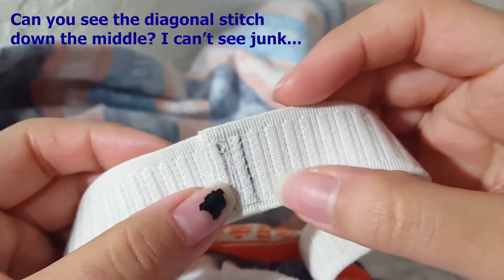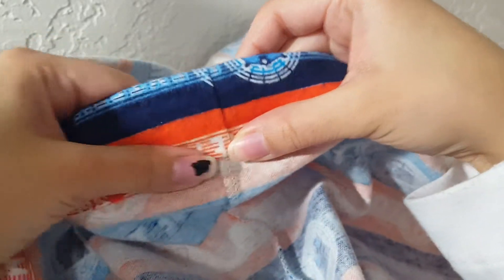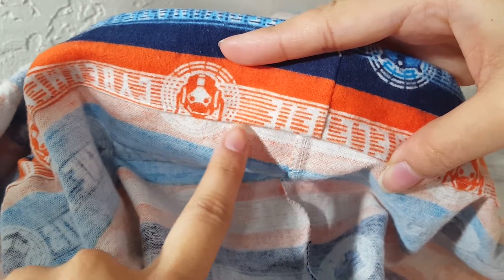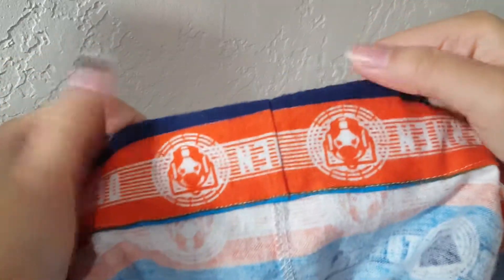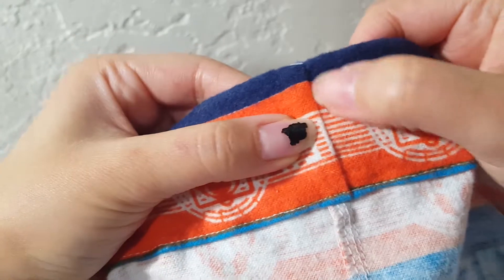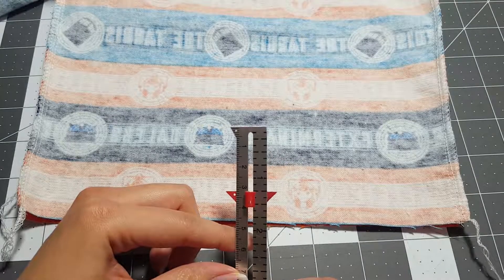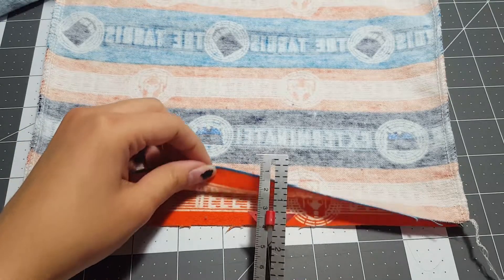This is how it should look with the rectangle and diagonal stitch down the center. Fold back the rest of the fabric inside, make sure it's nice and even with the rest of your casing, then take it to your machine and follow your stitching to close the hole. Once done, take it back to your machine and stitch right here just to make sure the elastic doesn't move around or get twisted.